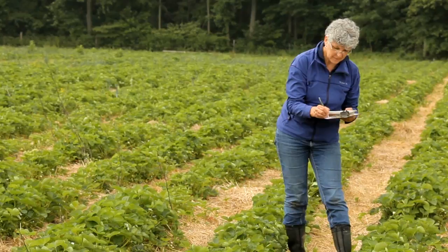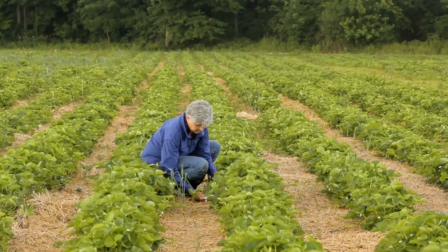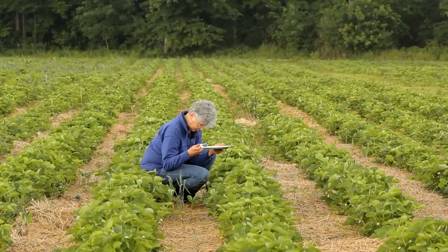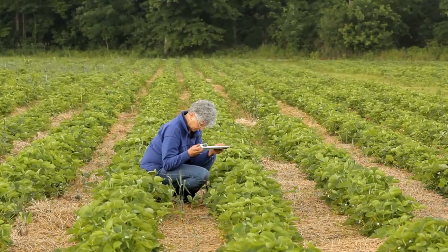Move across the field in a zigzag pattern, sticking to the same variety or other varieties in the same stage of bloom. Look at 50 or more flower clusters in the field. The threshold for tarnished plant bug is an average of one nymph in four clusters, or one quarter nymphs per tap. For more information on monitoring tarnished plant bug, visit our website or give us a call.